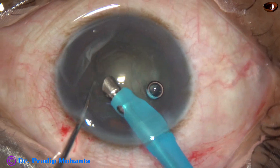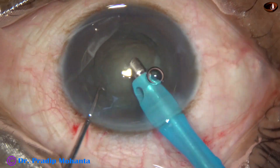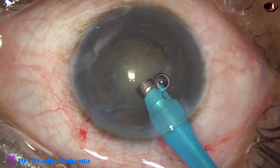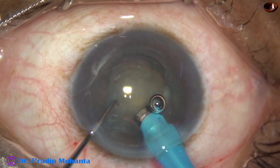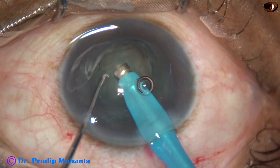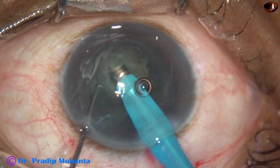Some superficial lens matter is removed. Now sculpting is started. At this time vacuum is very minimal — 60 to 80 millimeters of mercury, or as low as 20 millimeters of mercury.